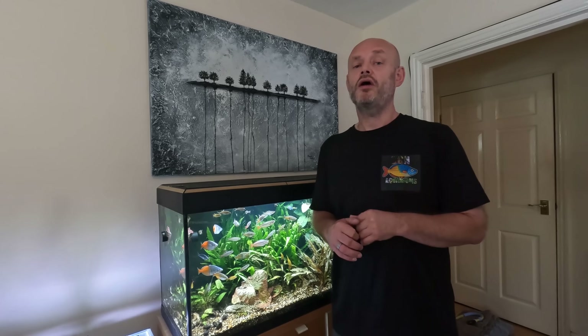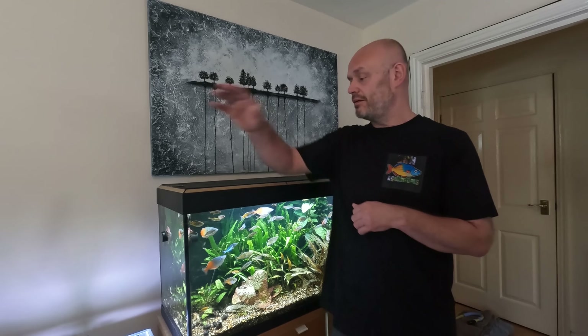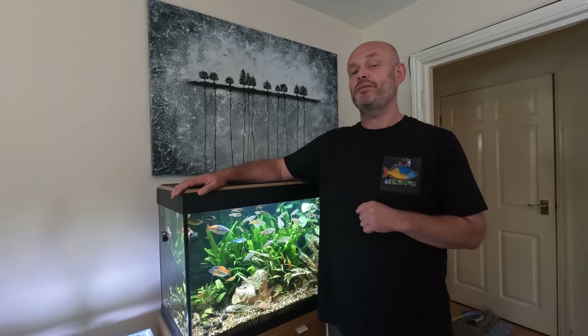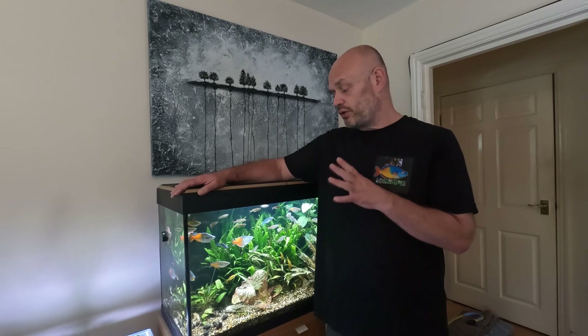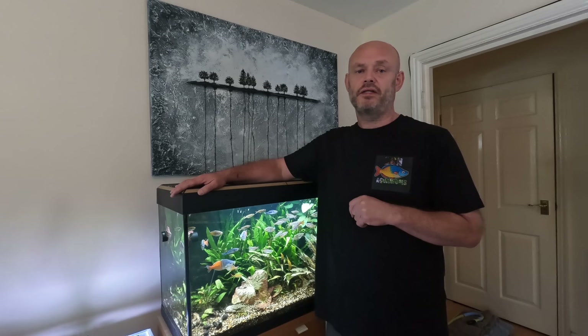The only aquarium I don't do a water change on is the shrimp tank — I only perform one on that when it is necessary. Some tanks get 10%, but this one, the rainbow fish aquarium, actually gets a 40% water change per week, and in this video we'll do the water change in here and discuss the benefits of doing such a large water change.